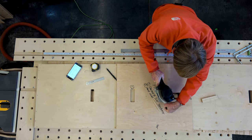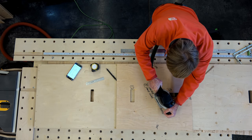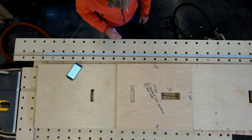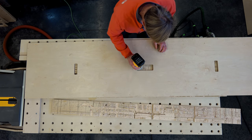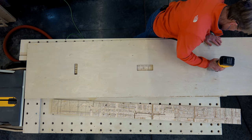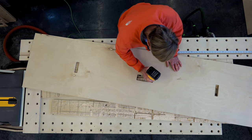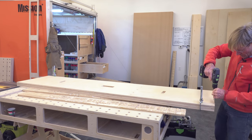I centered the grab handle cutout using center cross marks on the cutout aligned with center marks on the bottom, then pinned it down so it wouldn't move. I'm cutting through 36 millimeters of material a little at a time with the plunge router, dropping the bit down more and more until I get all the way through. When done, both bottoms will be identical. I like to sand and rout as I go, so I take my 45-degree chamfer bit and chamfer the saw horse slots and grab handle on both inside and outside of both bottoms.